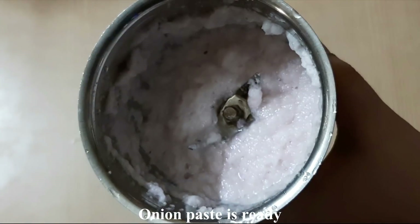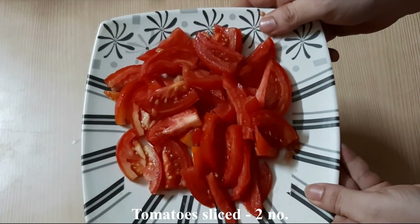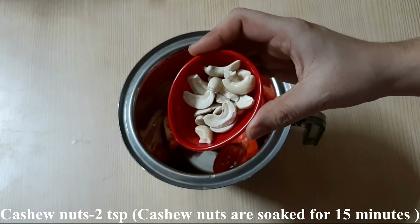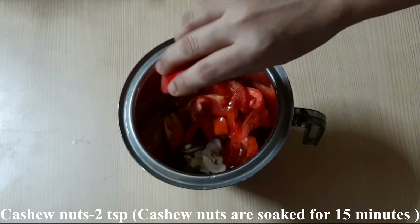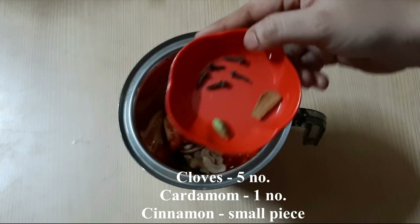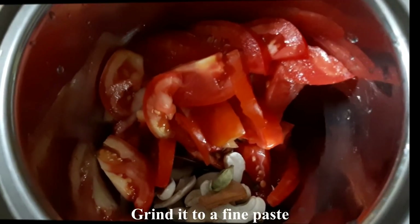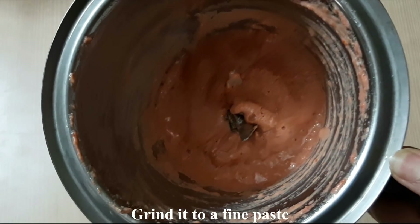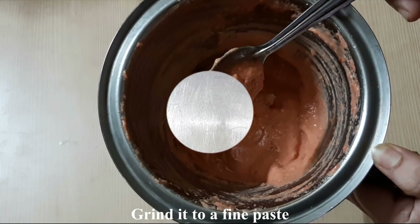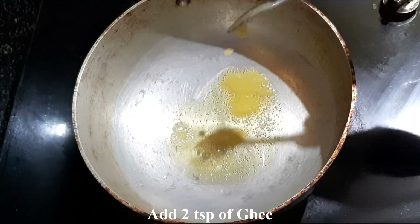In a mixer, add the onions, tomatoes, cashew nuts, cloves, cardamom, and cinnamon — medium-sized pieces only. You can also cook the whole spices first. This adds a lot of flavor to the dish. Prepare the masala paste using the mixer.